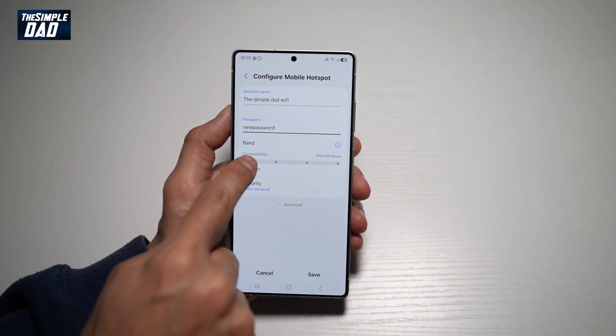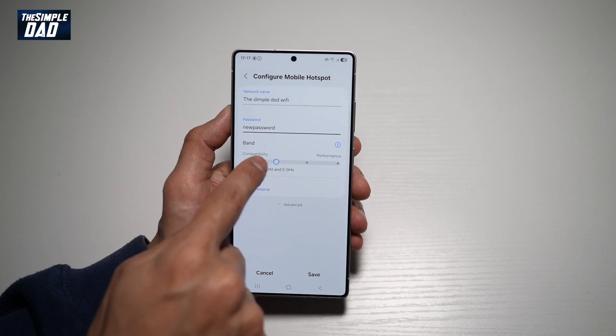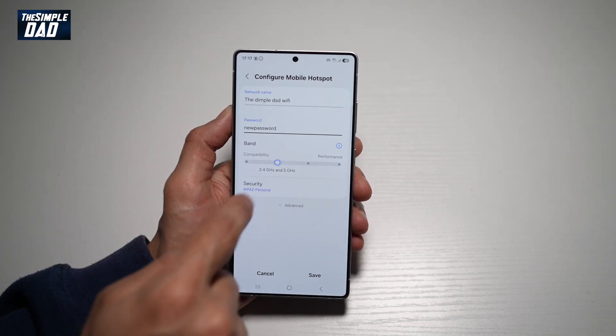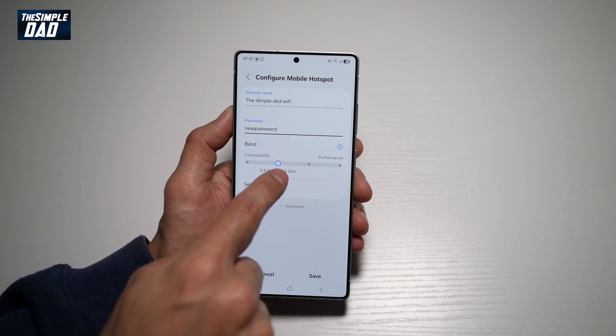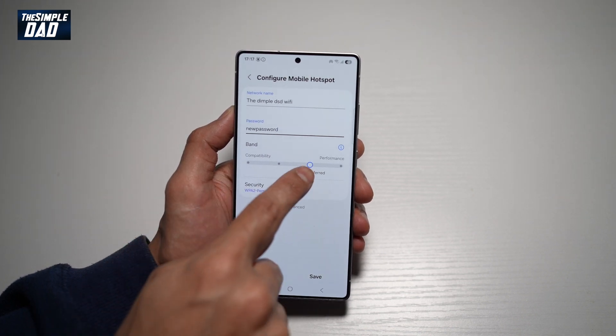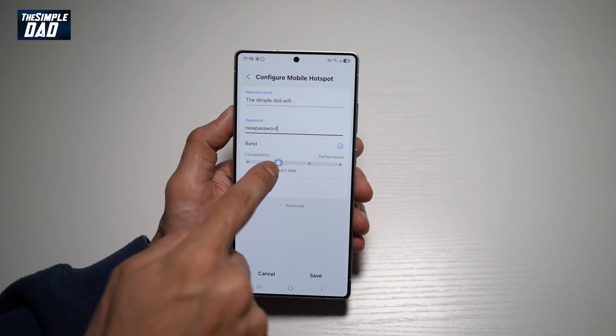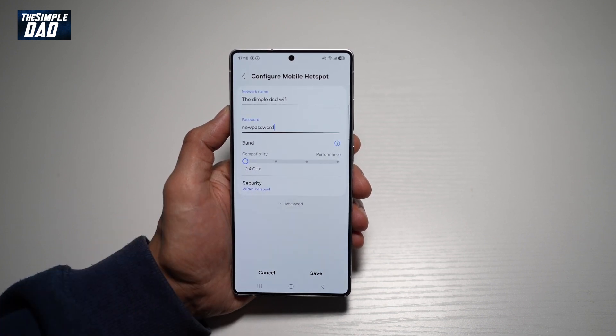You can go ahead and choose the band. So currently by default it's 2.4 gigahertz band, but you can go ahead and choose both 5 GHz and 2.4, only 5 GHz, or 6 GHz as well. I recommend leaving it on 2.4.